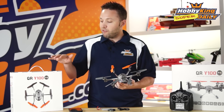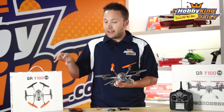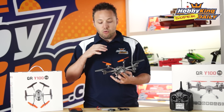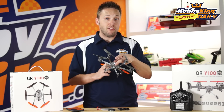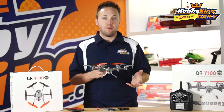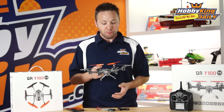The first one I want to talk about is the Bind-N-Fly version. This is designed to be used right out of the box with your Android or iOS device. It will actually connect via Wi-Fi, and you can do all of the flying just from your mobile device. It's got neat features like automatic takeoff and automatic landing. It has an integrated camera as well, so you'll see the video real-time right from your phone. You can actually record directly to your device, and you can also take still photos during flight.